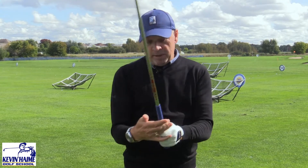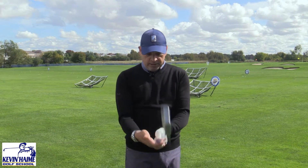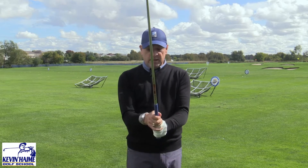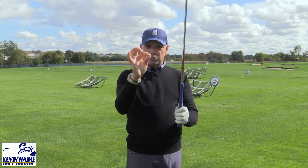So the problem might be the golf club is in the wrong spot in your hand rather than you holding it too tight. Work on your grip, get the golf club in your fingers, keep it nice and secure, and then you can move around and swing. Try this little test out — it's pretty cool.